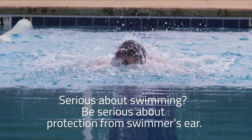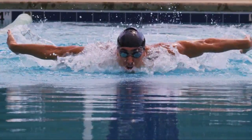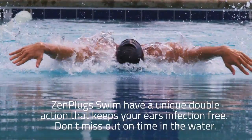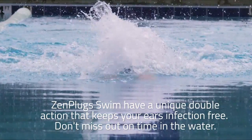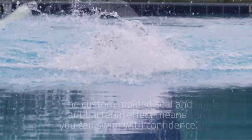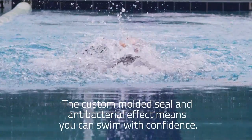Serious about swimming? Be serious about protection from swimmer's ear. Zen Plug Swim have a unique double action that keeps your ears infection free. Don't miss out on time in the water. The custom molded seal and antibacterial effect means you can swim with confidence.